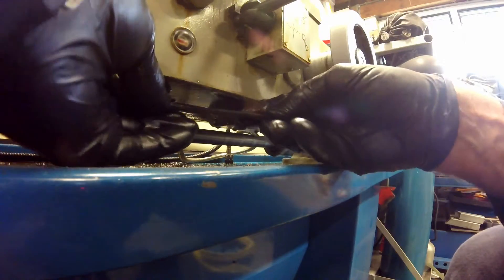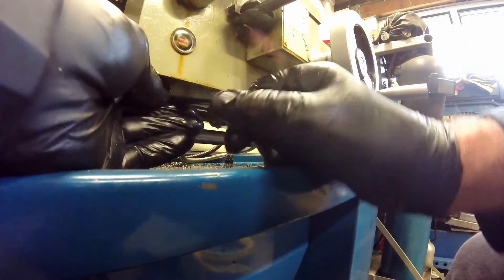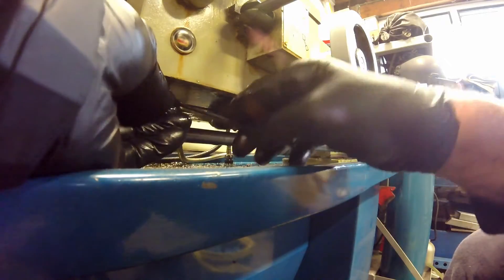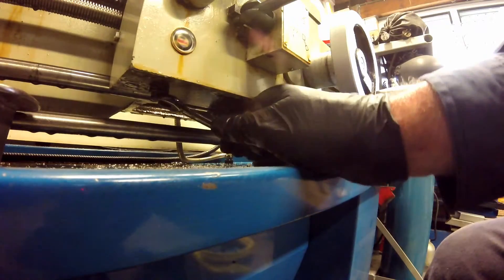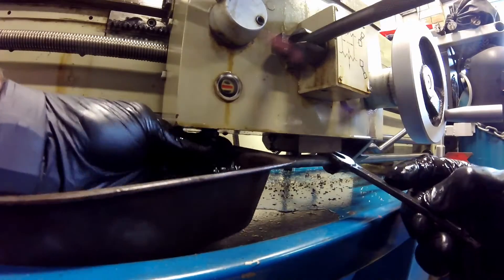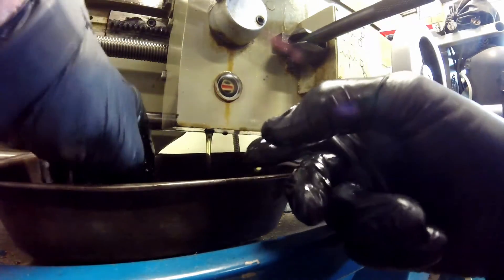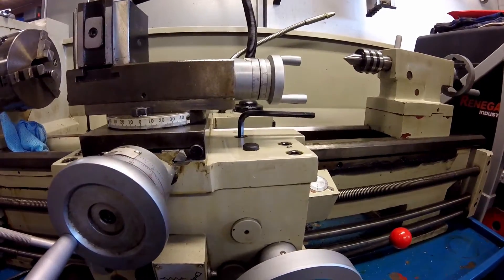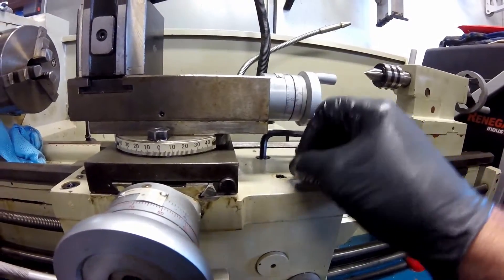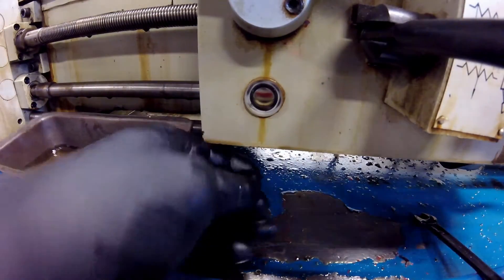Then it is on to the oil in the saddle apron. The drain plug for this is located under the apron, and undoing this I slide a small tray under it to catch the half litre or so of oil that the apron contains. At the same time I also remove the fill plug on top of the saddle to speed up the draining process. With the oil from the saddle all drained, the drain plug is then refitted.